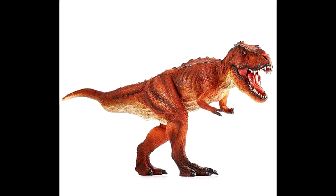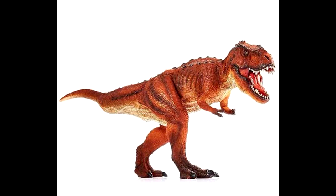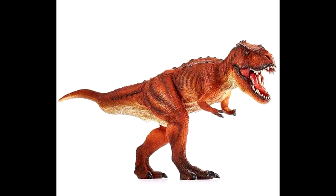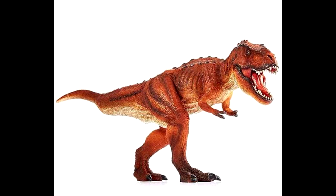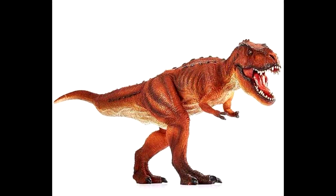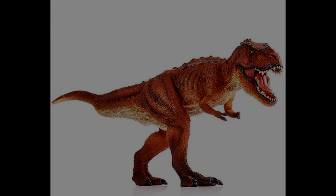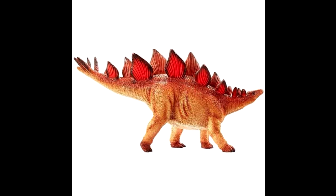The head shape looks a bit different than the Papo version. It's got a very similar color scheme to the previous Mojo Fun T-Rex, which I was a big fan of as well. So again, controversy for sure among collectors, but personally I really do quite like it.